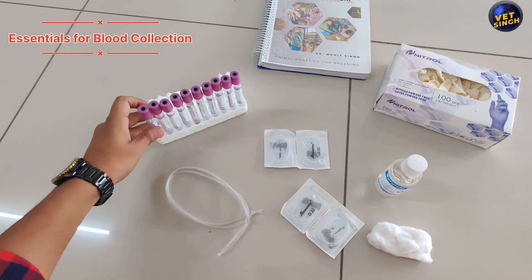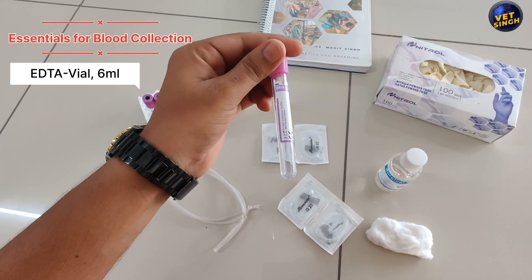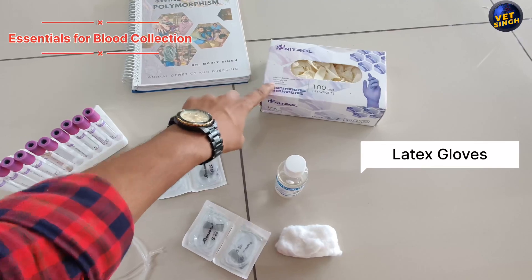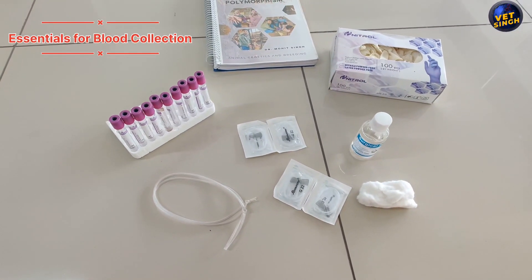For the blood, we need a vial — the total volume of the vial is 6 ml EDTA vial. And at the end, we need latex gloves. So these are the items required for blood collection.